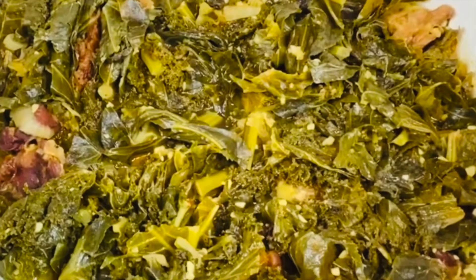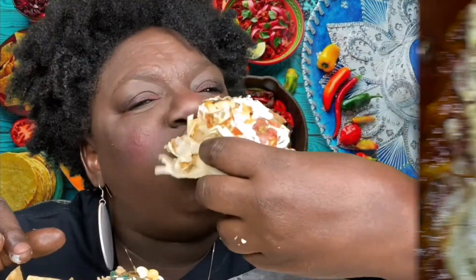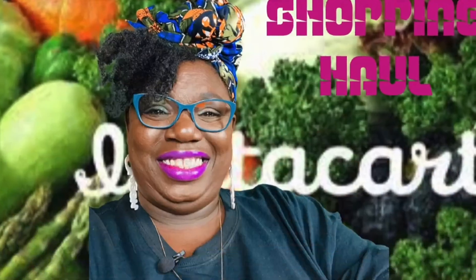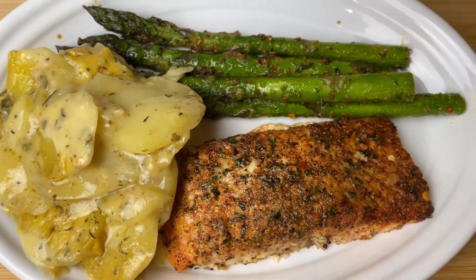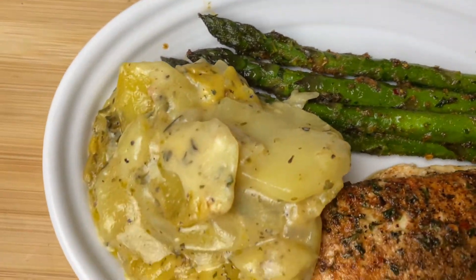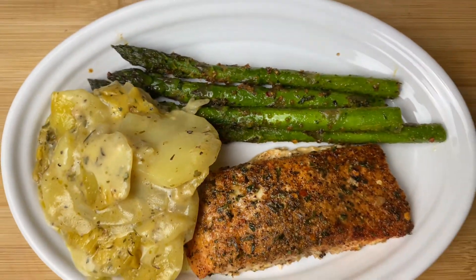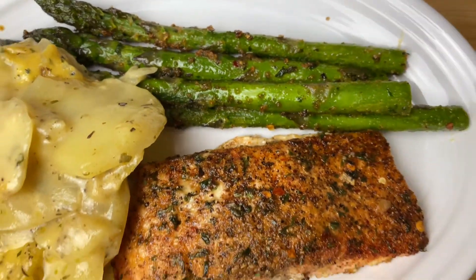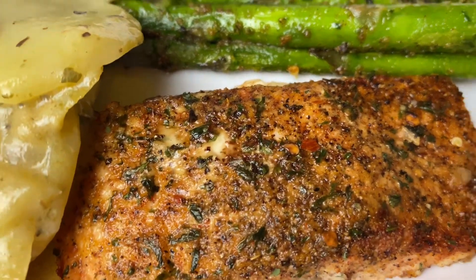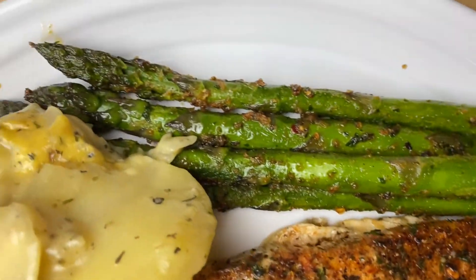Oh yeah, what you're doing to me. Hey guys, welcome back to the channel. Today we are about to do a cream of chicken potato bake. And we paired it with some delicious asparagus and some baked salmon. Let's get into the ingredients. Be right back.